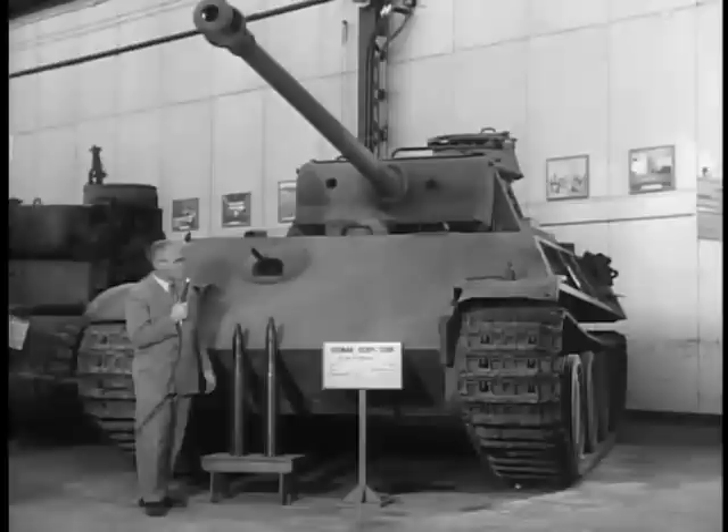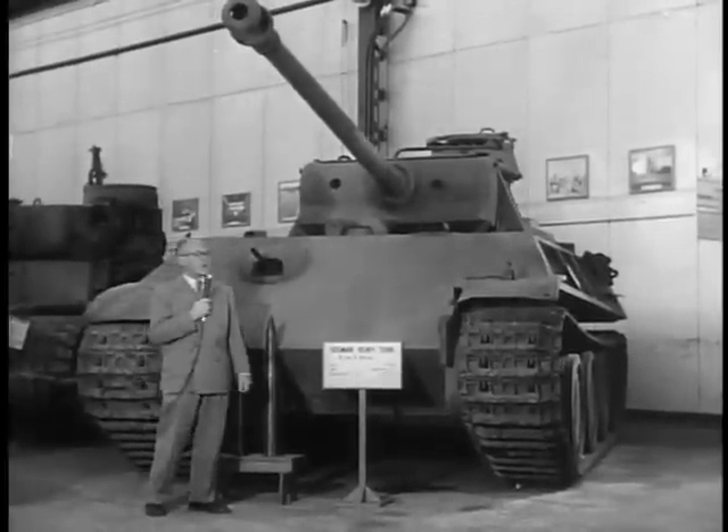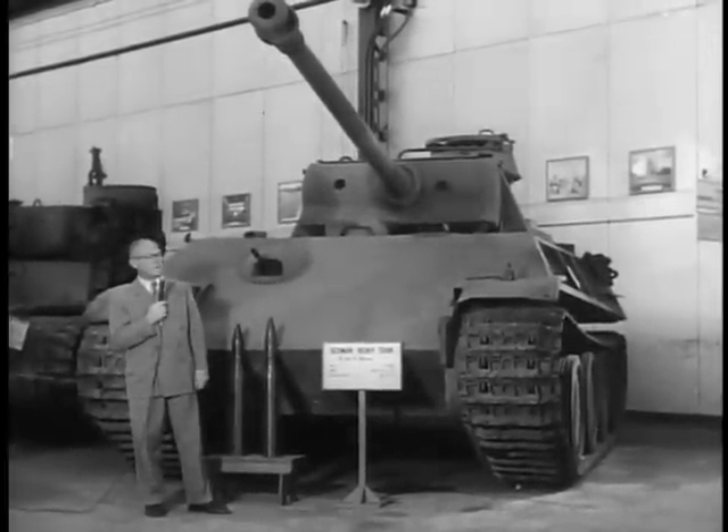We have a number of other things to show, now that you've seen some of the heavier items. I would like to show you some of the small arms.